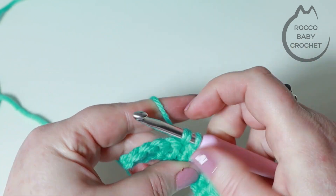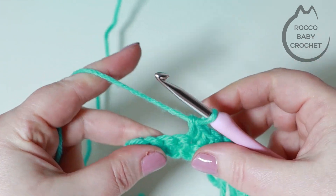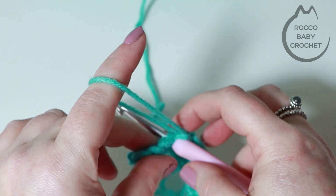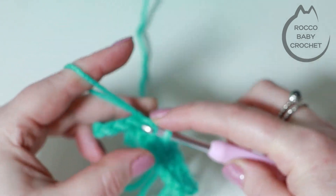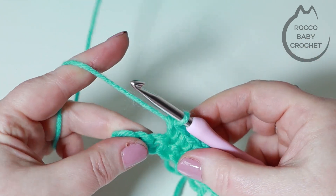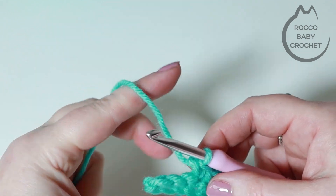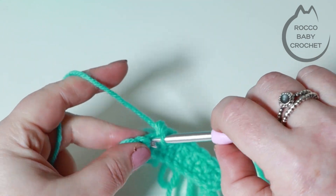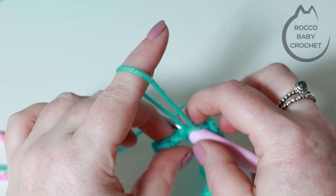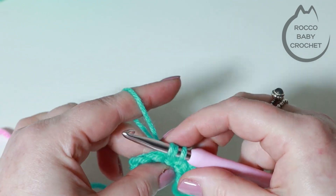A couple of tips: if you want a different kind of texture, remember every other row is going to be a row of plain double crochet because we've got a flat back. If you wanted to space out your loop stitches you could make the odd number rows a taller stitch - you could do a half treble or a treble - and it would just mean that your loops are a little bit further apart.